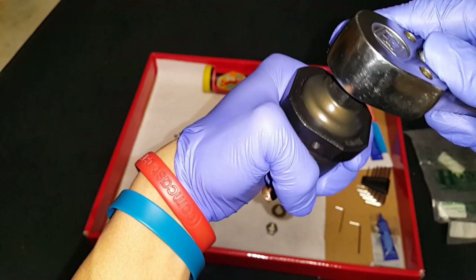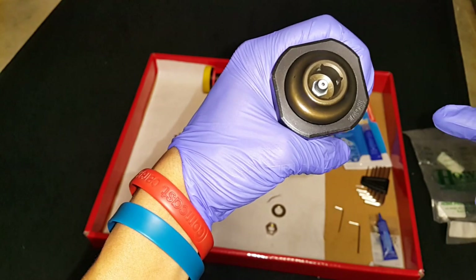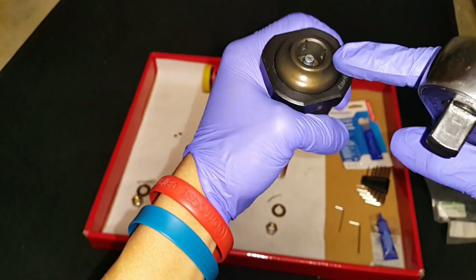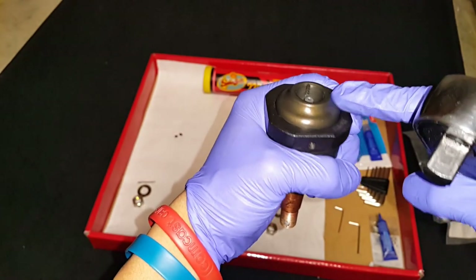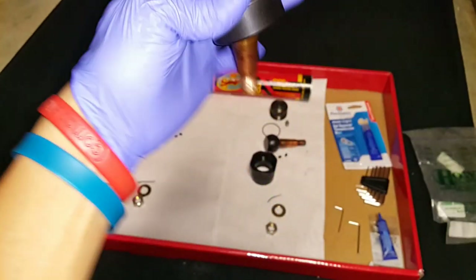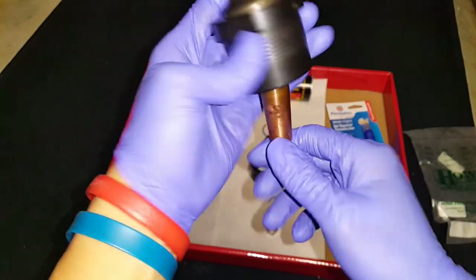When I tightened down the zerk fitting it retightened the cap, so I have to set the lash again. Once the cap contacts the ball you just back it off one-eighth of a turn and the ball is loose again. Once you're at this stage you're ready for the set screws.